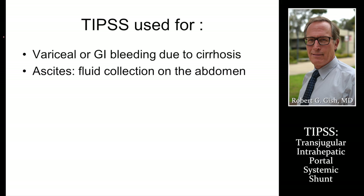The TIPS is not going to be useful unless there is enough pressure buildup in the liver that decompression would be useful. Typically this is in cirrhosis, but there are other causes of pressure buildup — what we call non-cirrhotic portal hypertension — where TIPS may have utility.